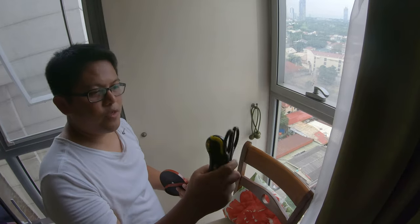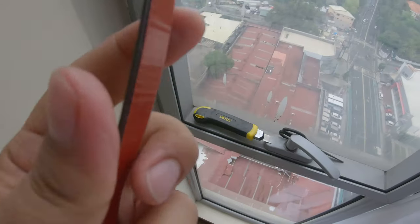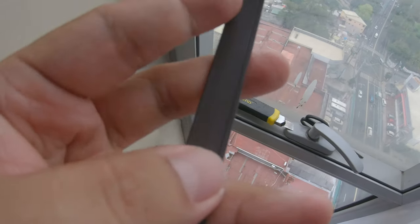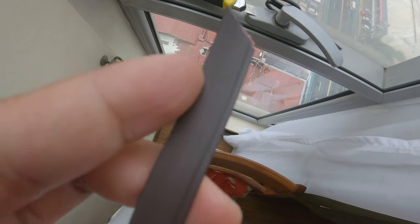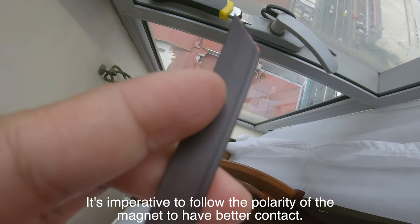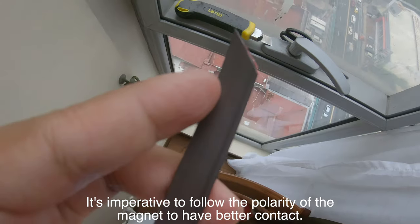For the tools, we just need scissors and a cutter. You'll notice the red tape — that's the side with the adhesive. On the other side, you can see it has a line. So you need to follow the polarity of the magnet. On my first attempt, I didn't follow the polarity so the adhesion wasn't great. So you have to follow it.